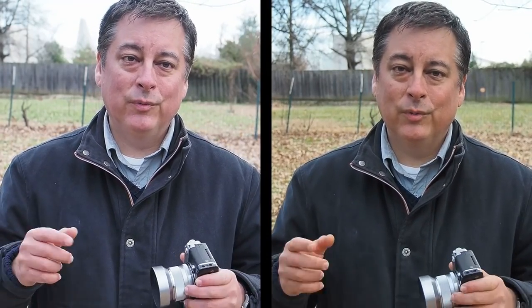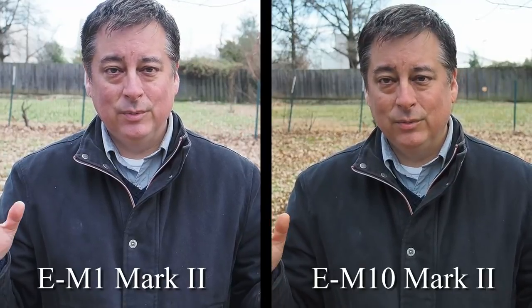Hi everyone. Today I want to do a comparison of continuous autofocus with face detect in video between my E-M10 Mark II with the 14-42 kit lens, and on my right the E-M1 Mark II with the 12-40 Pro lens, because those are the respective lenses you'd be using with these cameras. I think it's a fair comparison — I'm not cheating by putting a Pro lens on an entry-level body and vice versa.